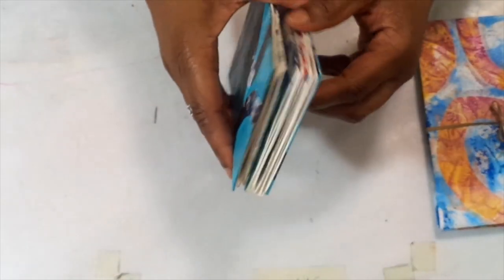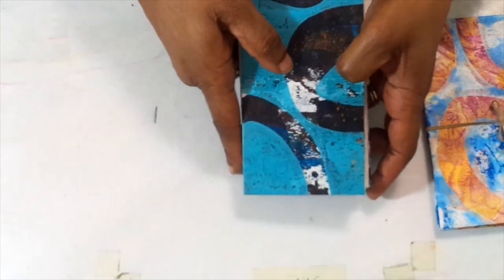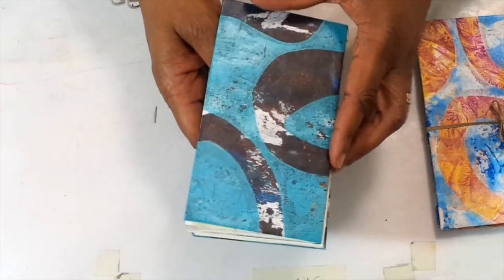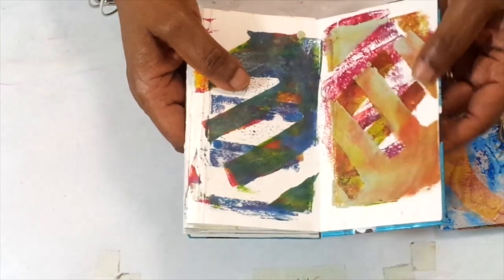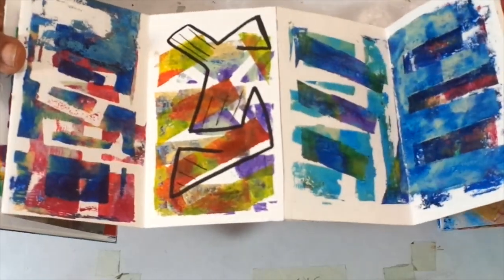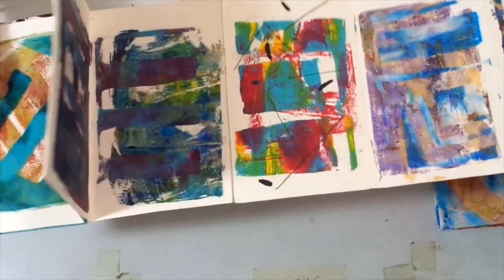My measurements aren't perfect. I had some scraps of mixed media paper lying around and really wanted to use up some of those sheets. So this was a good idea to do so. Again, this was some gel prints that I had. I used one stencil and just did several different prints, repositioning the stencil at the same time.